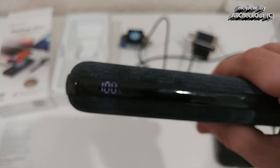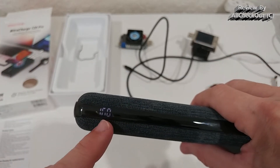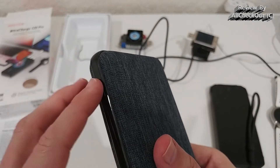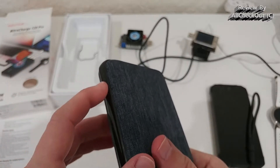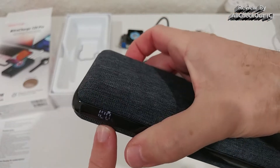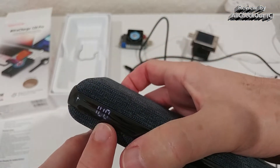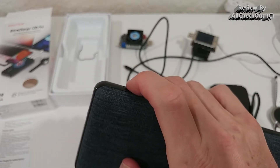On the side we have the display which shows the charge level and other indications. We can also activate a low-power charging mode for Bluetooth items like earbuds — press the button twice while it's on, and it enters low-power mode indicated by a blinking percentage icon. After three hours it returns to normal mode, or you can press twice again to exit immediately.